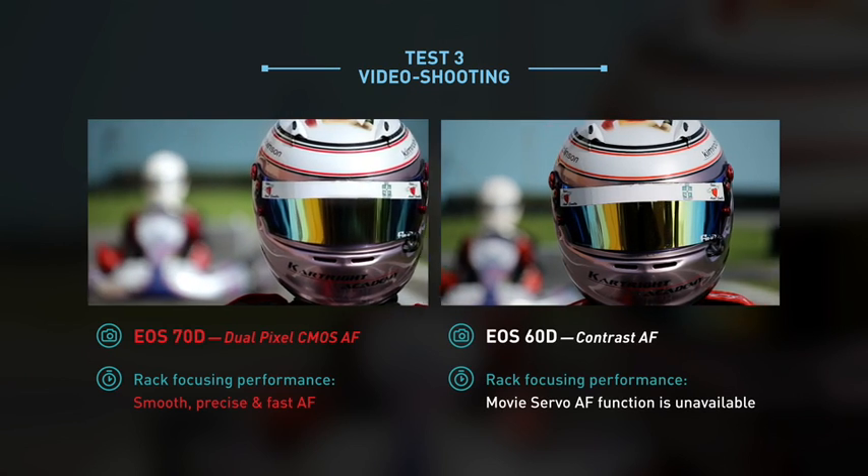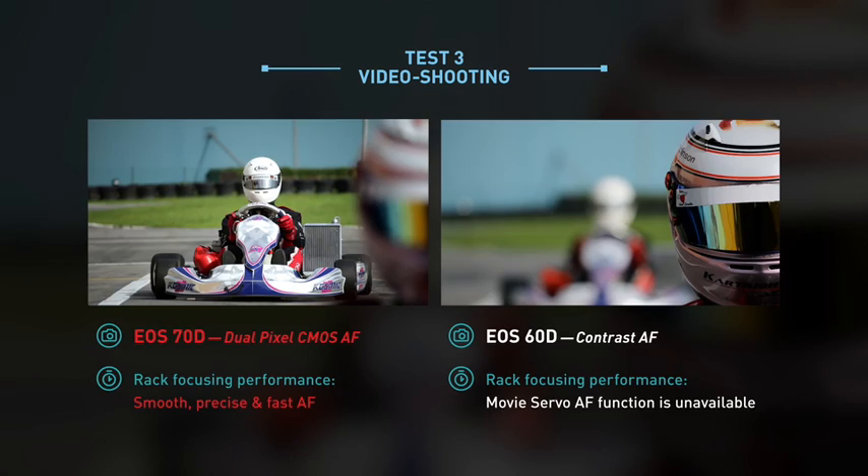Without movie servo AF, the EOS 60D isn't able to switch focus when shooting videos.